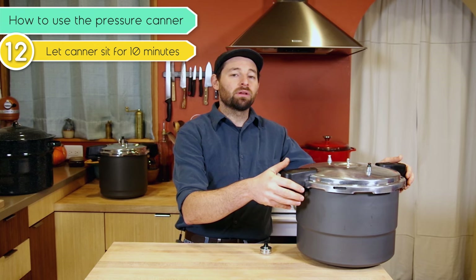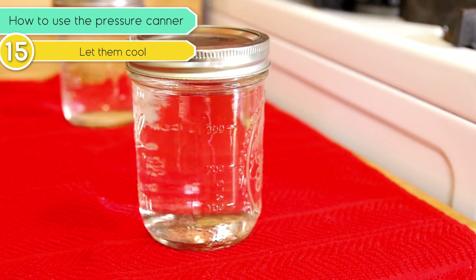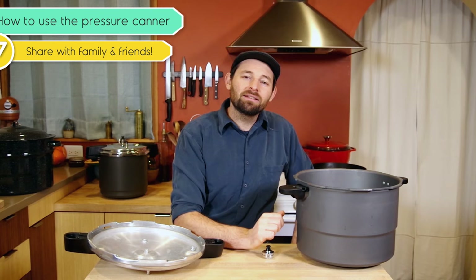Remove the lid, tipping it towards you so the steam does not burn your face, and set it aside. Remove your jars from the canner with a jar lifter and place them on a cloth or wooden cutting board — something that doesn't mind getting a little hot. Leave them alone; they have not begun to cool enough to securely make a vacuum seal. Usually overnight is fine. The next day you can remove the rings, check the seals, label and date them, stick them on a shelf, and of course share them with family and friends.